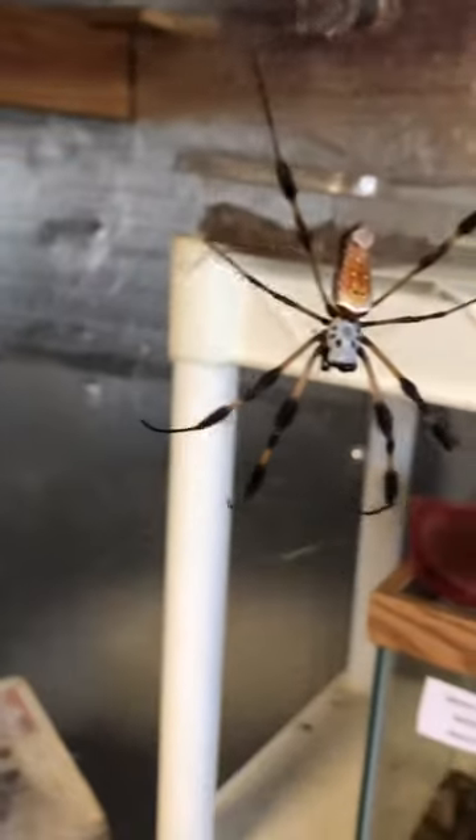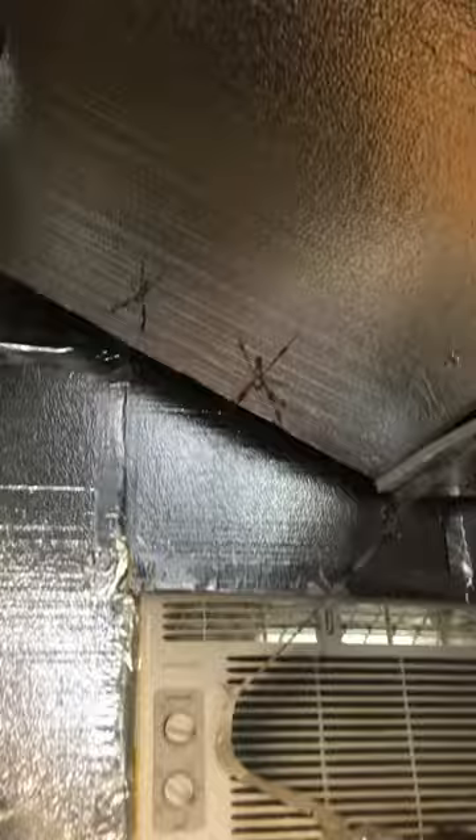Hey guys, just want to show you how I'm keeping some Nephila clavipes in captivity. They're all free-range now. This is my bug shed — as you can see it's a mess, but this is where I keep all my bugs. Anyway, these guys just live in the shed.